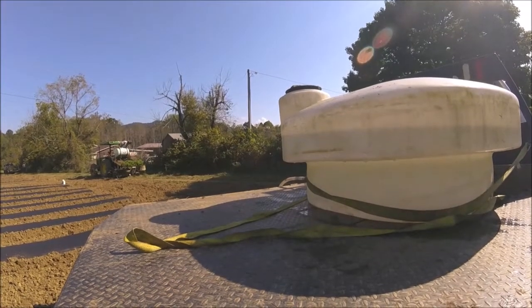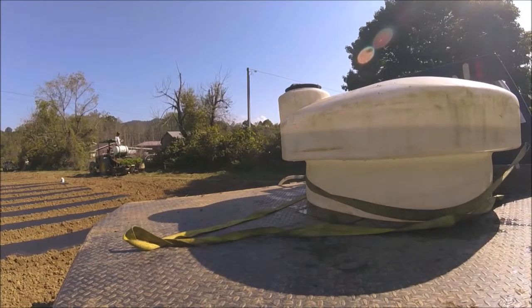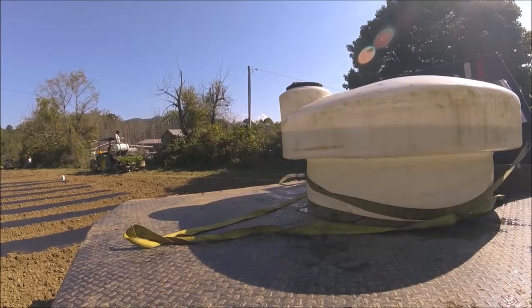Hello everyone, welcome back. We are transplanting strawberries today. We'll get you some footage of it.